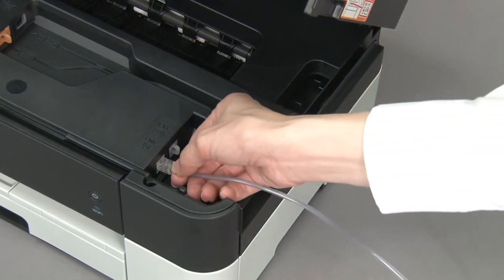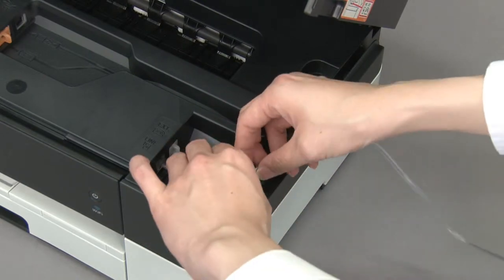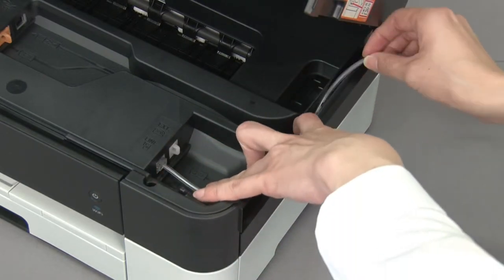Connect the telephone line cord. Route the telephone line cord through the channel and out the back of the machine.